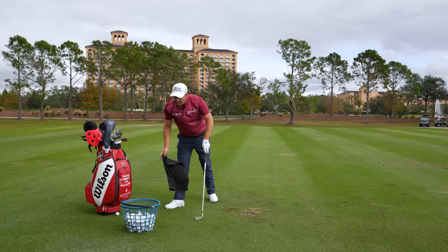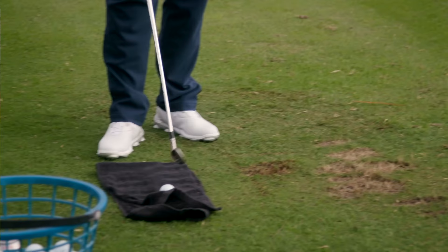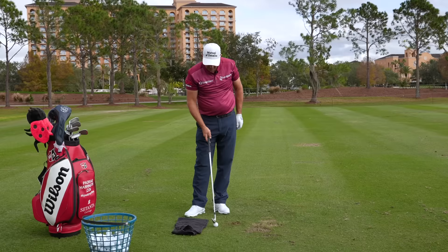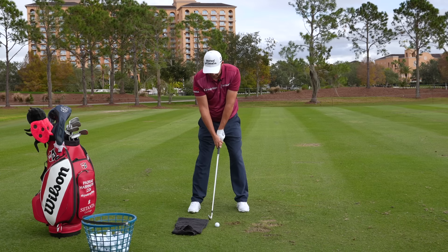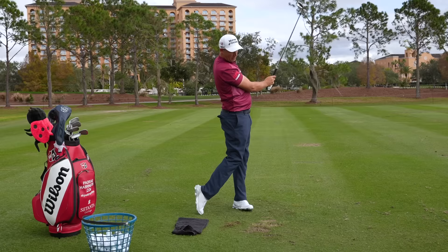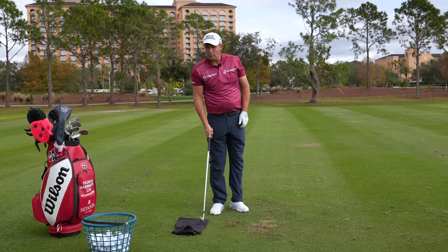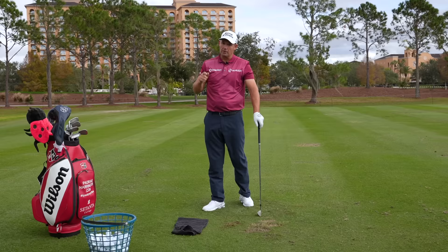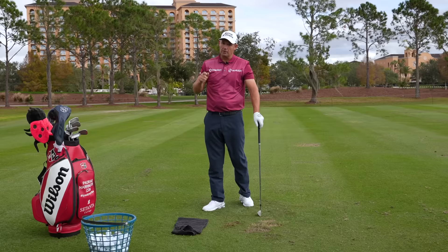You can see the divot started about there going forward. Another way of doing this — I've done it with an alignment stick in the past — I'm going to do it with a towel now. Just put a towel in the ground; this will make sure you don't hang back and hit behind it. You don't want to hit the towel, so you need about four inches there. A lovely strike — golf ball, turf afterwards. That's a great way of doing it; it's not going to hurt you but you will try and avoid it, and that will make you move forward onto the golf ball.